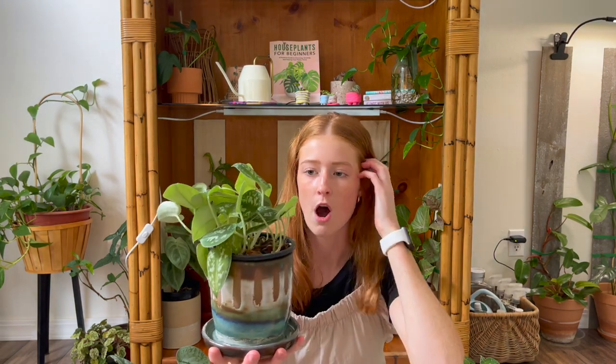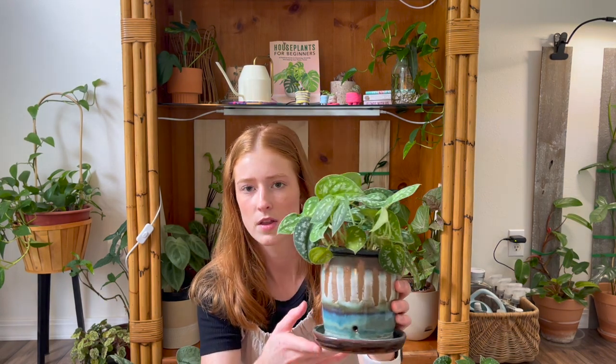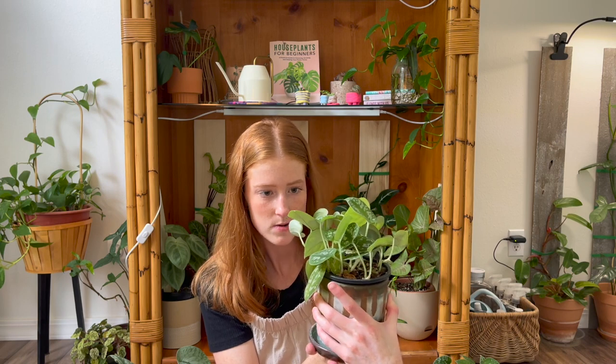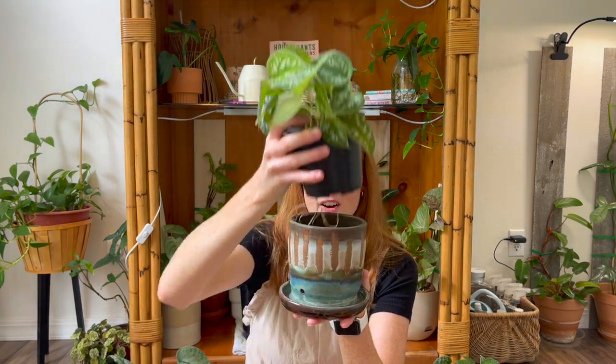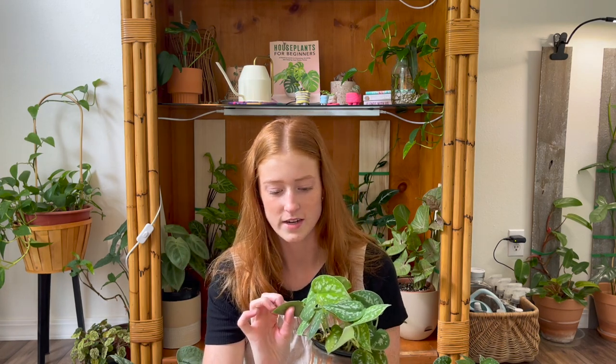The Scindapsus Pictus Argyreus has become a lot more common and I've seen these a lot in big box stores, so if this is one you are looking for it's a lot easier to find now than it used to be. This one is starting to yellow a little bit and that is a sign that it needs repotted. If your Scindapsus is yellowing, that is a sign that it's either being over watered or needs to be repotted. Scindapsus do not like to be root bound — I learned that the hard way. Keeping them up-potted and they will grow a lot better.